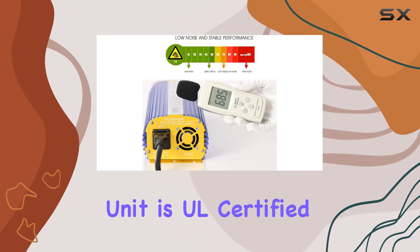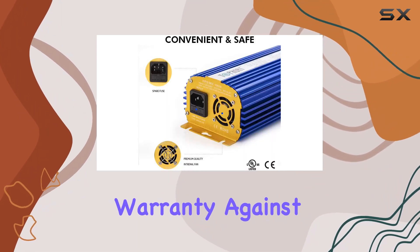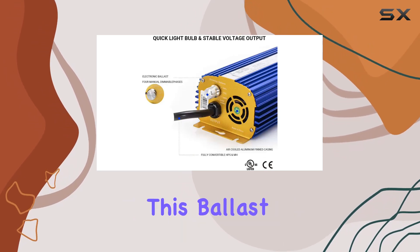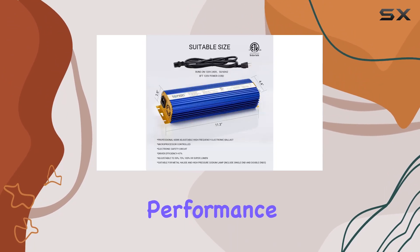The unit is UL certified, ensuring reliability, and comes with a generous 2-year warranty against manufacturer defects. Whether you're a novice grower or a seasoned expert, this ballast offers peace of mind with its comprehensive safety features and reliable performance.